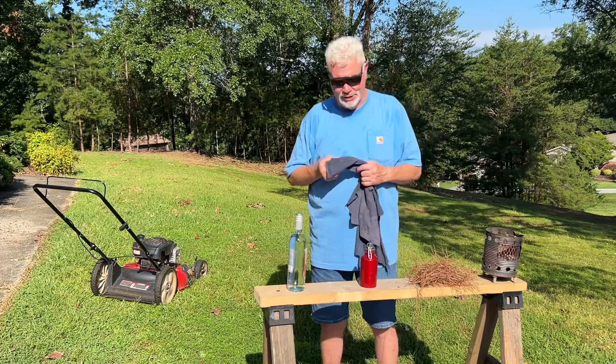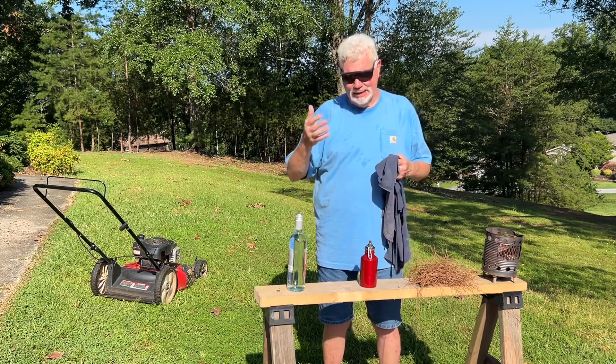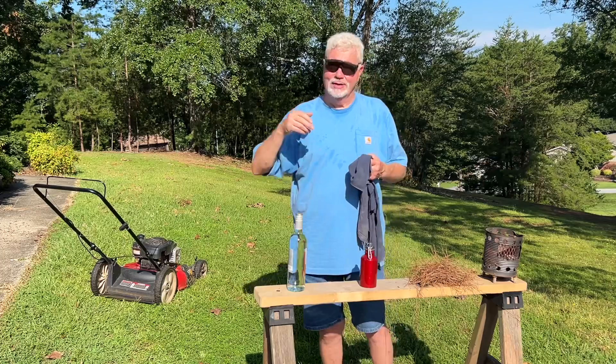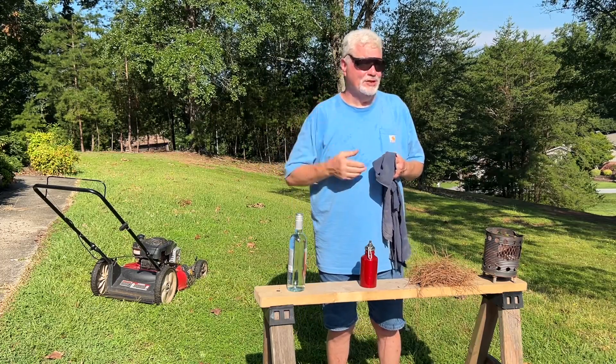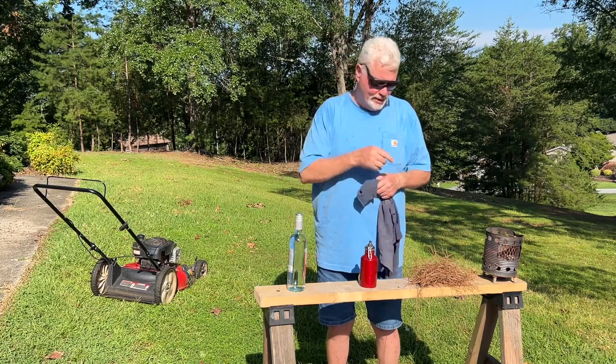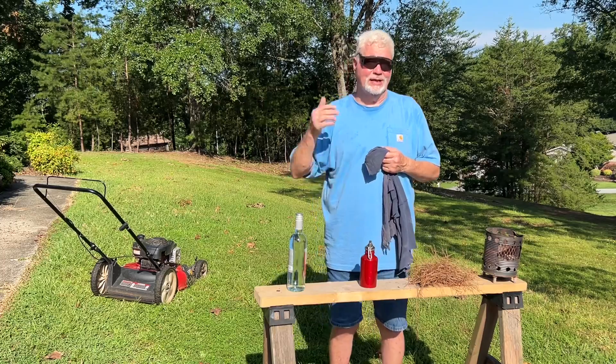Any tender that you impregnate with wood ashes will turn that tender into a great coal extender, meaning that it will usually catch a very weak spark, make use of a very weak ignition source, maintain that ember on a low burn until you get ready to put it in the tender bundle and blow it into an intense ember and get your flames.